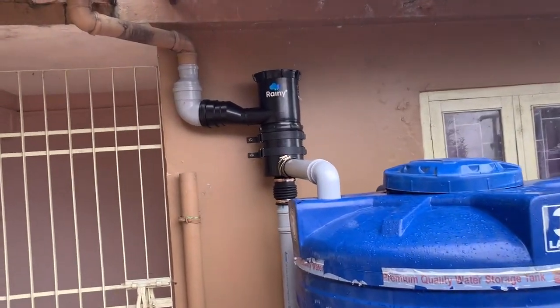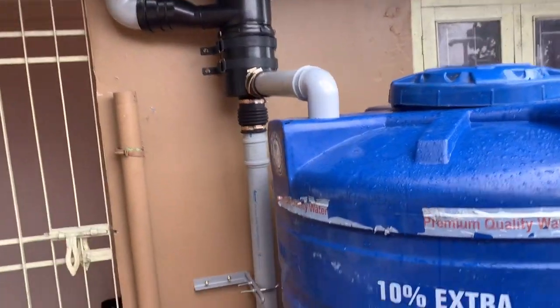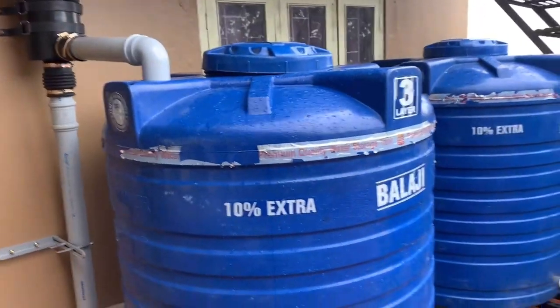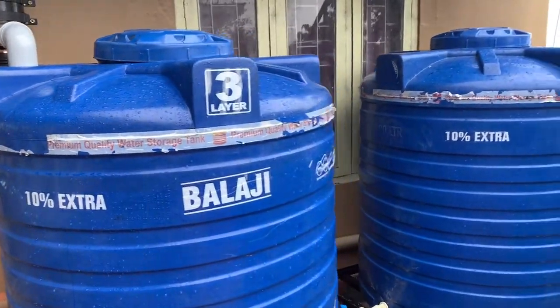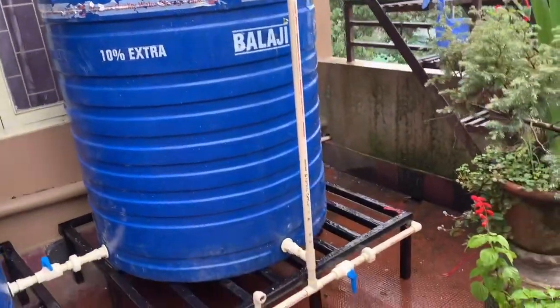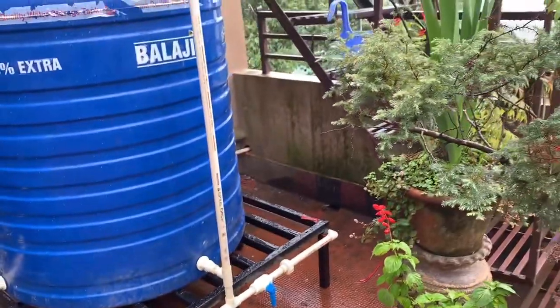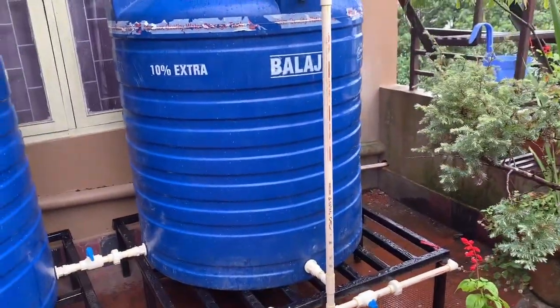So here is the water. We have to filter out the overflow. Dirty water is going there. And then this tank — now the filtering process is going on. We will put one tap here, and then here is the other place to connect, with the side corner.